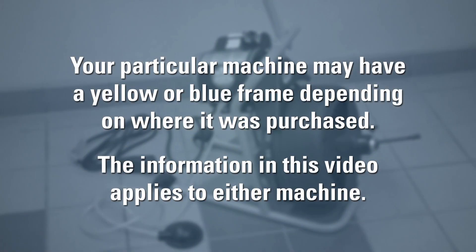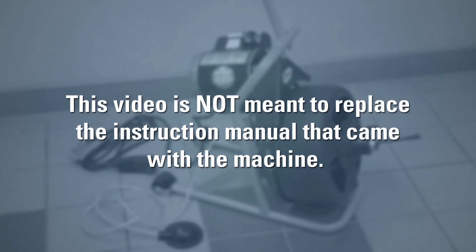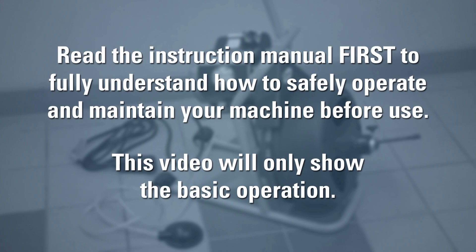Your particular machine may have a yellow or blue frame depending on where you purchase the machine, but the information in this video applies to either machine. This video was not meant to replace the instruction manual that came with the machine. Read the instruction manual first to fully understand how to safely operate and maintain your machine before you use it. This video will just show the basic operation.